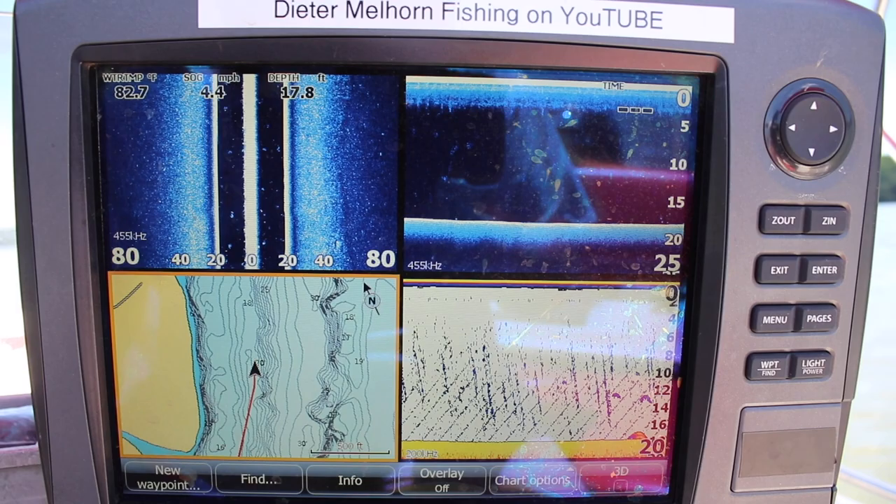Hey guys, I'm Dieter Mellhorn. In this video I'm doing something totally different and something I've never really done before on camera. I'm going to let you see what I'm looking for as I'm riding through an area and scouting it, showing you what I'm looking for in my sonar. I go through some of the images I'm looking for as far as the sonar signature. It's a long video - goes over a lot of stuff in pretty good detail. You get to see what it looks like when nothing's there and when some fish actually show up.